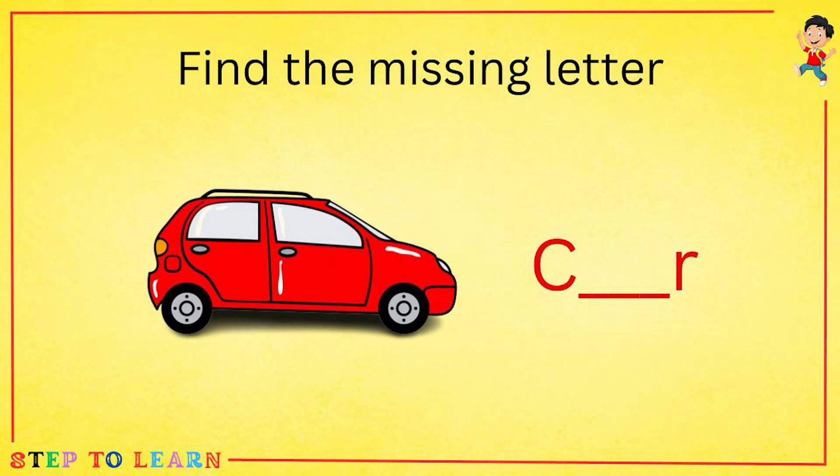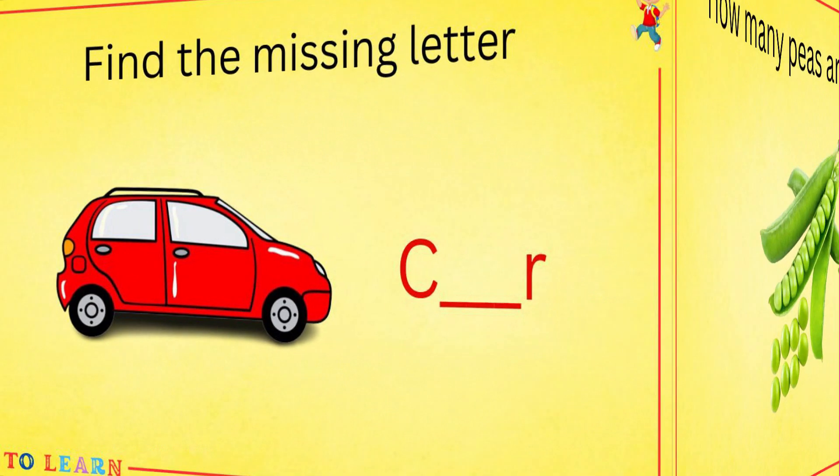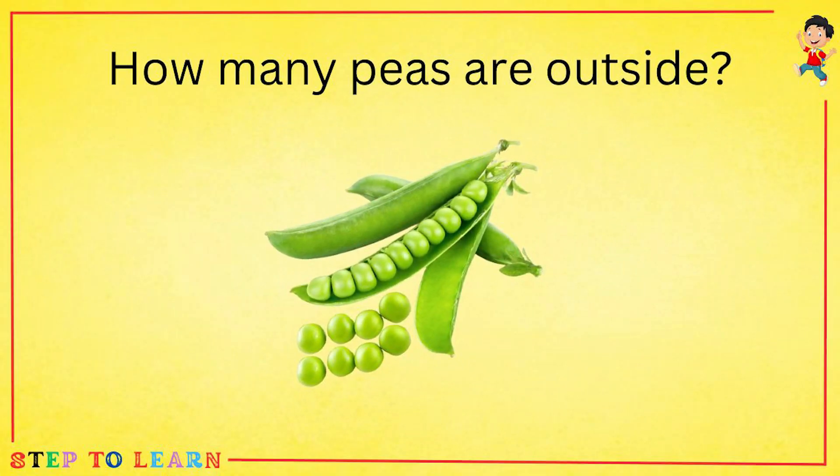Find the missing letter. How many peas are outside? Let's count with me: one, two, three, four, five, six, seven, eight. There are eight peas outside.